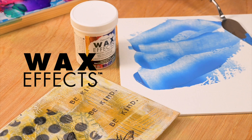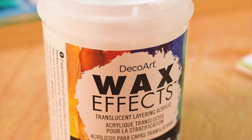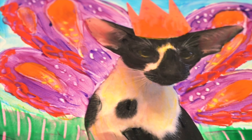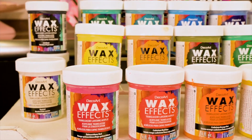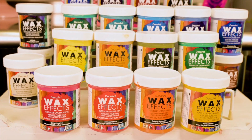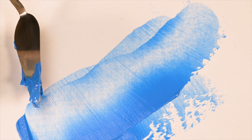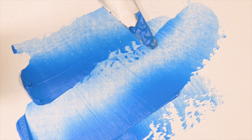Introducing WaxFX — DecoArt's take on traditional encaustic without the heat, expense, or toxicity. WaxFX is a translucent layering acrylic with 21 colors, including aged beeswax, cobalt, and translucent white. Create the captivating look of wax with acrylic paint effortlessly, regardless of your skill level.